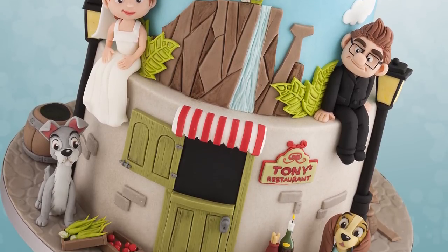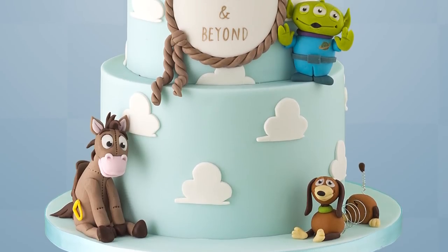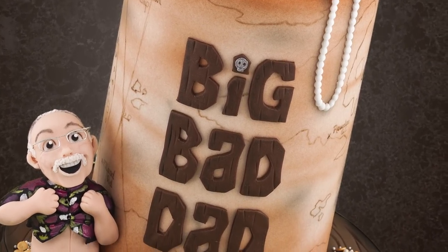Hey guys, this week I'll be giving away a few tips and tricks that may help some beginners. You might find that some of these are obvious if you've had a play around in cake decorating, but hopefully you might find something useful. Some of these I didn't know when I started out.